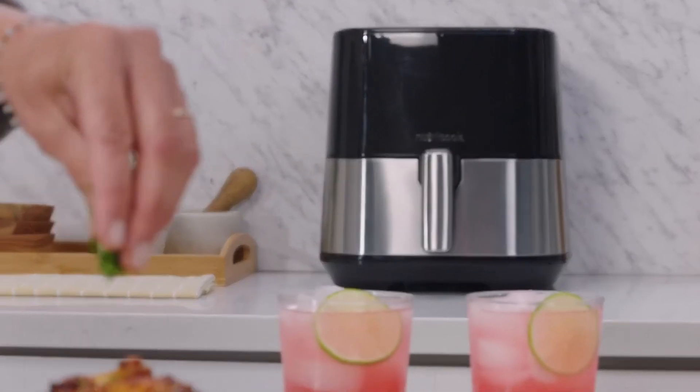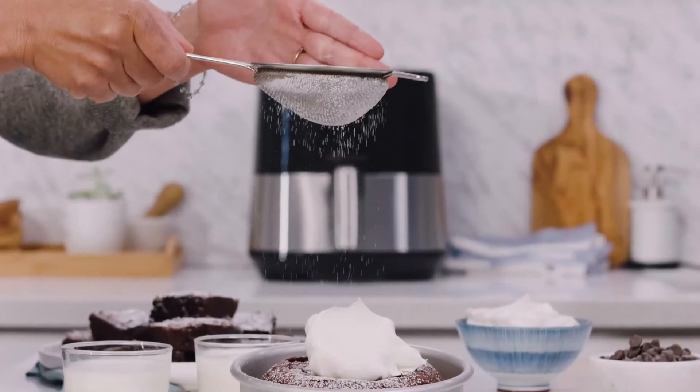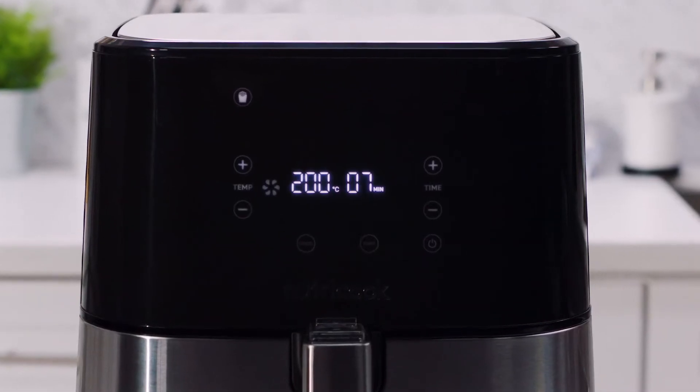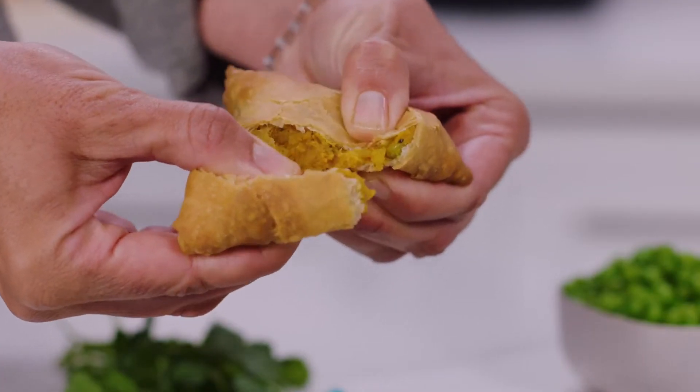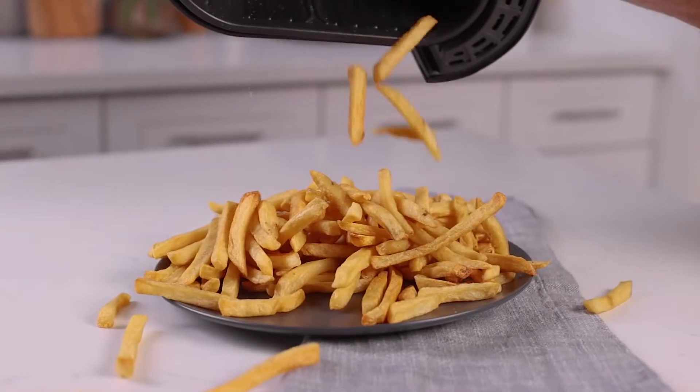With 85% less fat than a traditional deep fryer, you can make all of your favorite foods guilt-free. Our smart temp technology automatically adjusts the temperature while cooking to give you the best of both worlds — perfectly cooked on the inside and crispy on the outside.